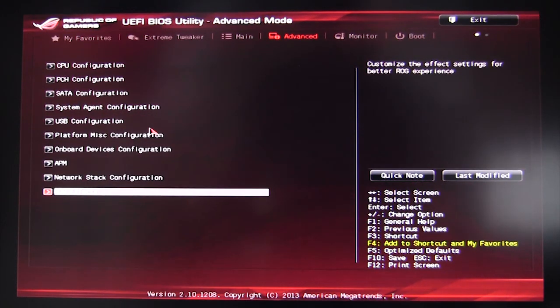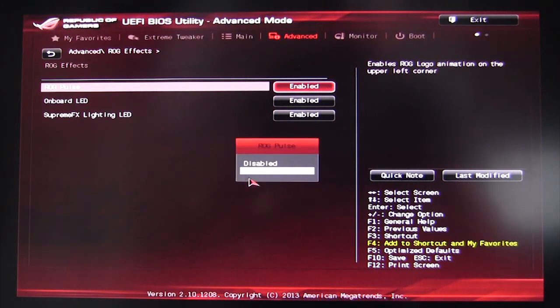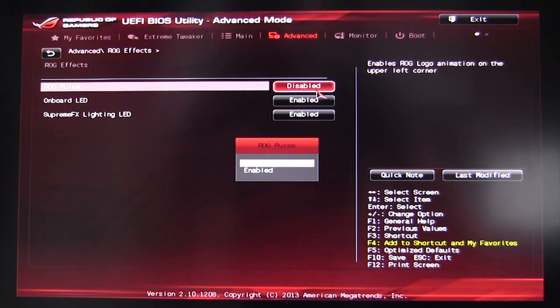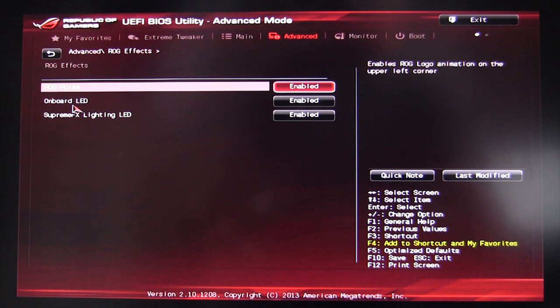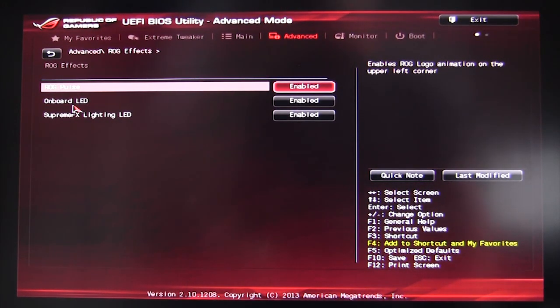Under ROG Effects, you can turn the ROG Pulse on or off. The onboard LEDs and the Supreme FX lighting — the lighting around the section on your motherboard — can also be turned on or off. Maybe you find it annoying; you have full control over it.